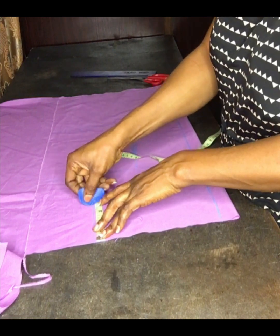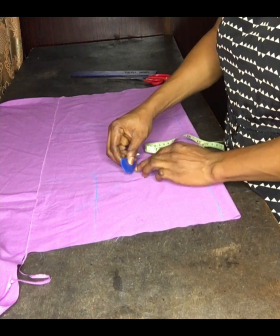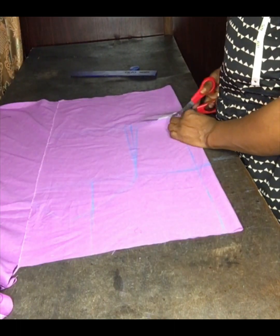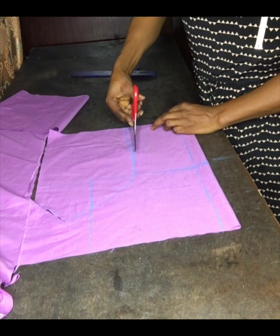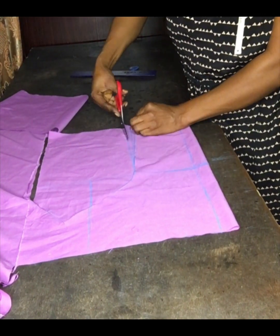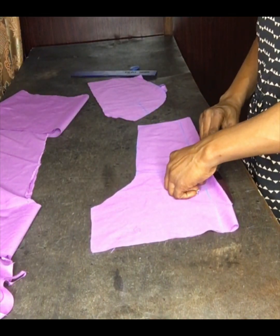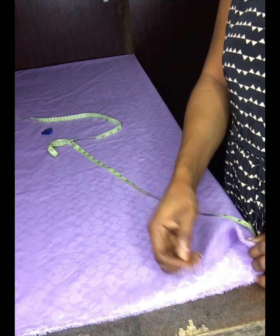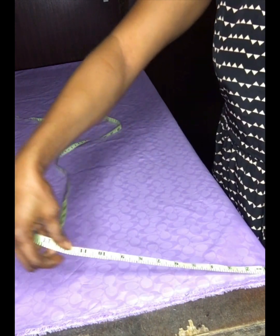I'll divide my armhole into two then connect it. That's my side back. I'll still add one inch for sewing allowance to my side back so that it won't be shorter when I'm cutting. This is now for my down parts.